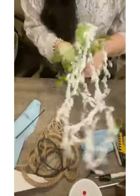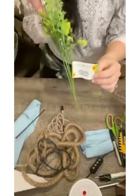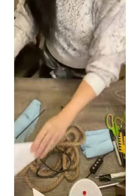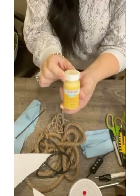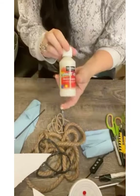Now these florals are from Dollar Tree and I love getting them each year. They have different colors like pink, white, and yellow but I really like the white. I'll be using a scrap piece of foam board and some yellow craft paint by Waverly in the color Maize, and also I'll be using some white craft paint. You can use any white craft paint that you have on hand.